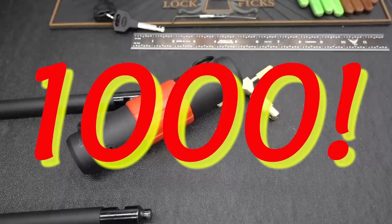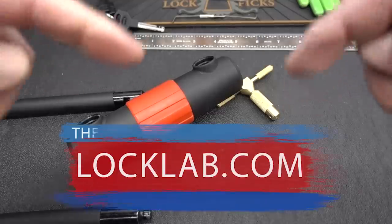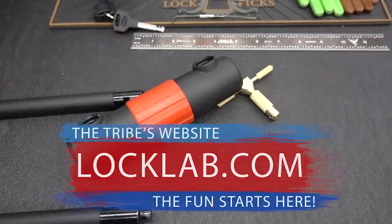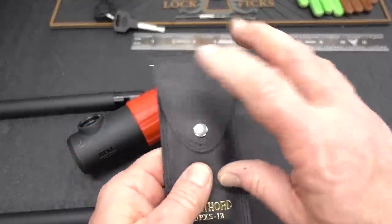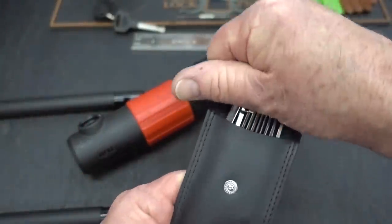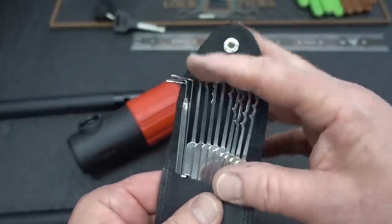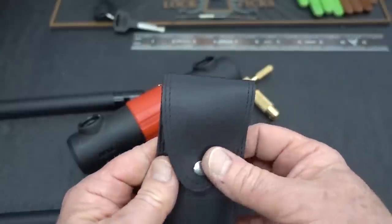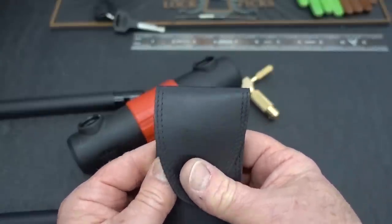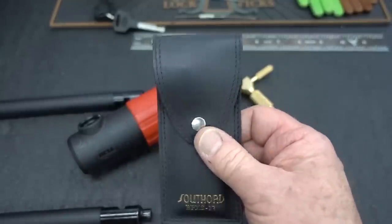The giveaways will continue. The way it usually works: go to the website locklab.com — right there it is. There are four places you can win: Monday, Wednesday, Fridays, and Saturdays. On Mondays, I always give away one of these guys — this is the Southord BPXS, call it the Pagoda Kit. An outstanding collection of rakes, very popular with new pickers. This will continue to be the giveaway every single Monday until further notice.